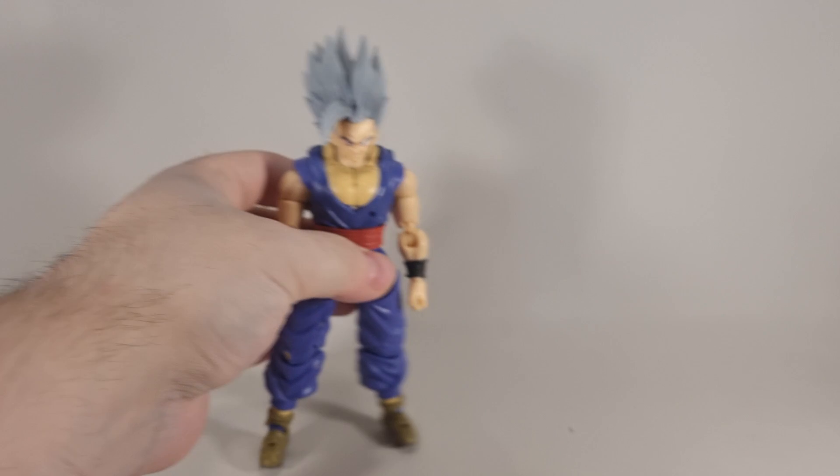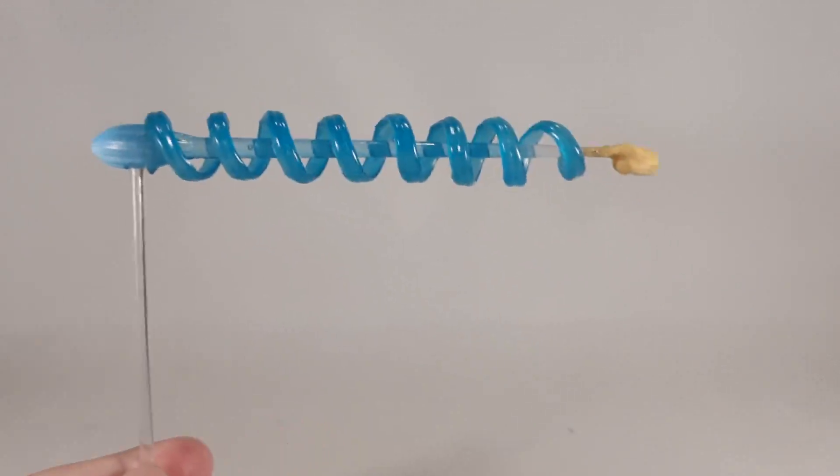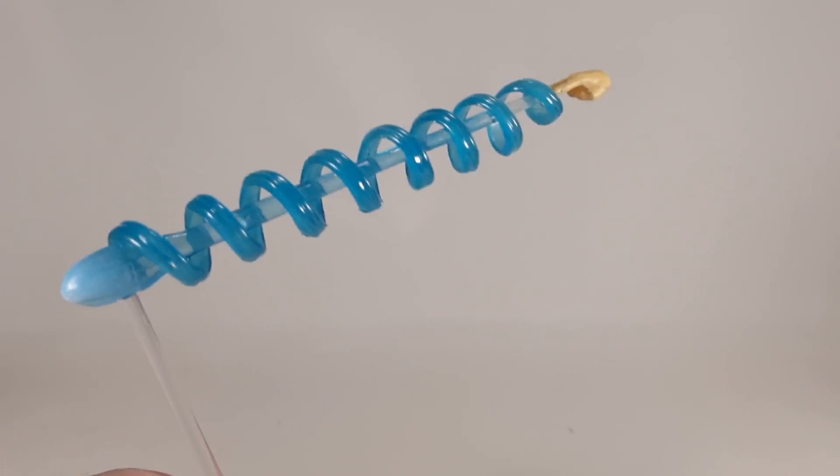Let's have a quick look at the accessories that he comes with, because as with all bootlegs, even if I order the box, it doesn't come with one, so I've stopped trying. It does come with the Special Beam Cannon, Makanko Sapo.